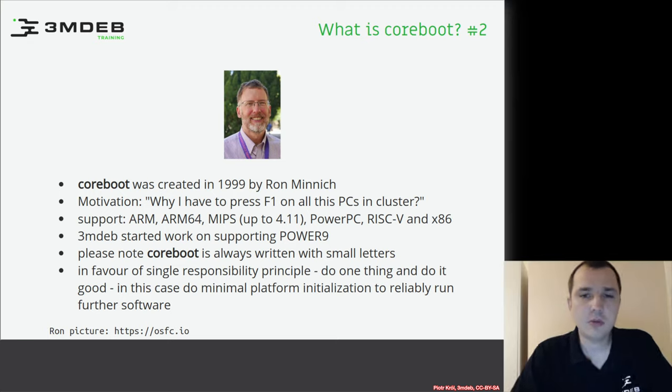Many people ask what the difference is with UEFI. First of all, UEFI is just a specification — though many people use the term to refer to a BIOS implementation on a platform, or they mean the EDK2 reference implementation. Coreboot builds a ready-to-boot image that you can flash into your SPI and boot the platform. This is not the case with UEFI — UEFI is just a framework, and even EDK2 is missing many components needed to build a platform.